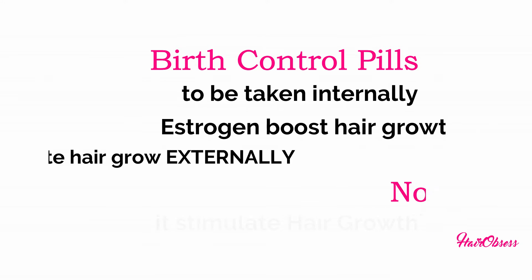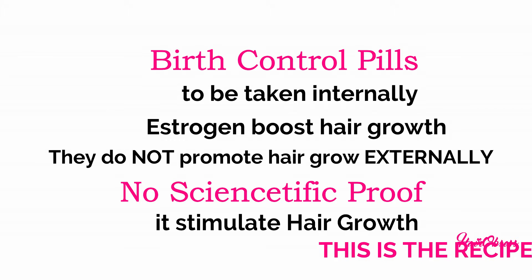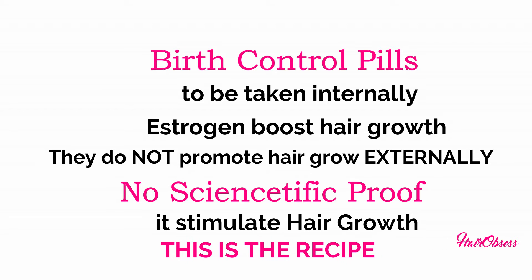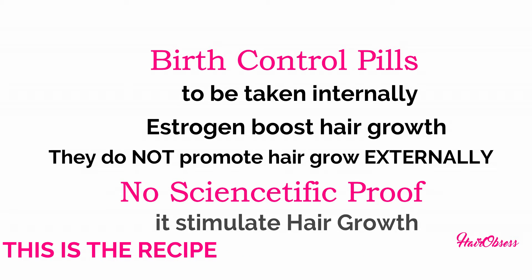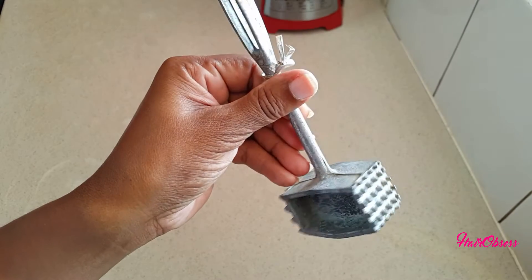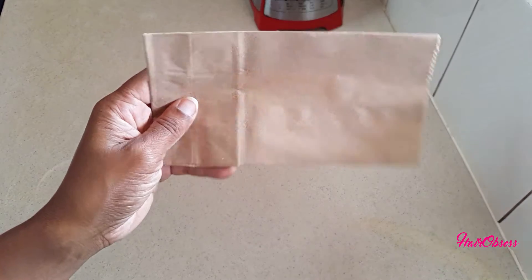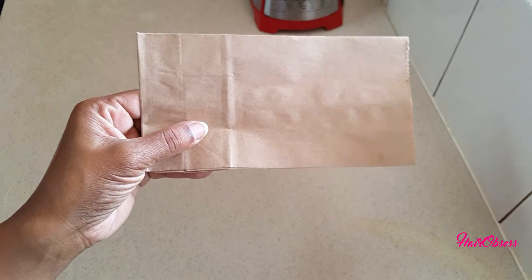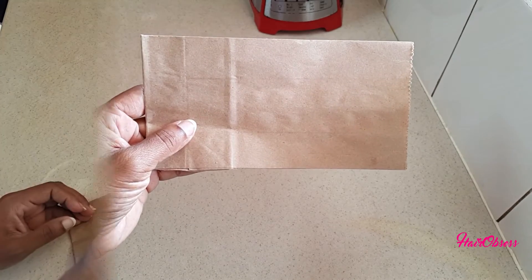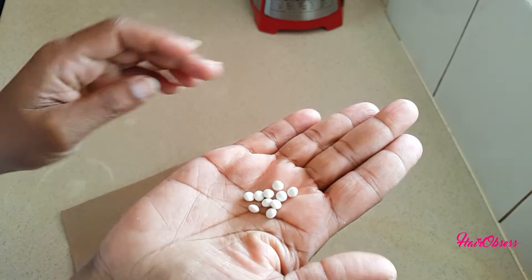So you will need birth control pills. Birth control pills are to be taken internally. The estrogen in the pills does boost growth for some people. There is no scientific proof that this stimulates growth. You also need something to crush the pills.